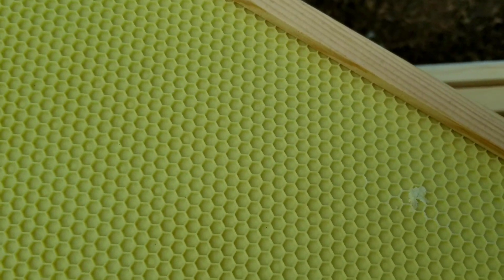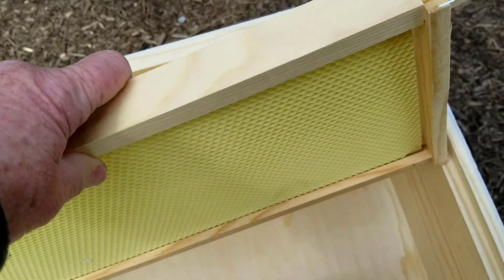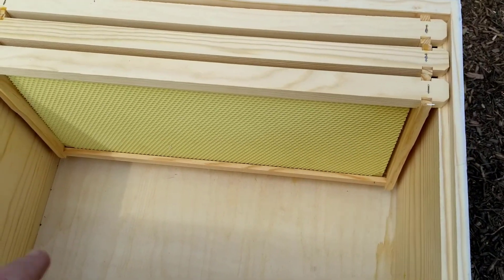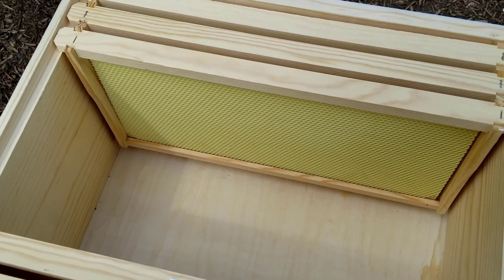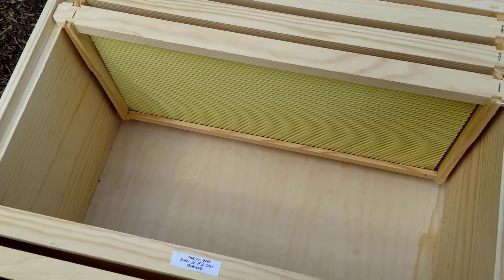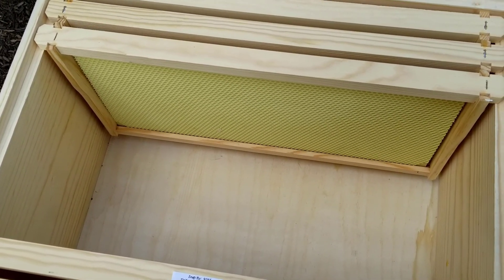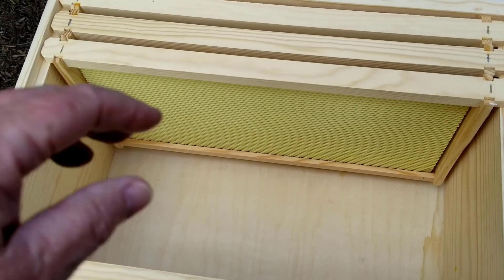These are plastic and they're coated with beeswax to help the bees get started with making honeycomb. So when she delivers the bees on Tuesday she will bring five frames that fit in the center here, and they will have some already started honeycombs on them, the bees, as well as the queen, which she will put inside to get them started.